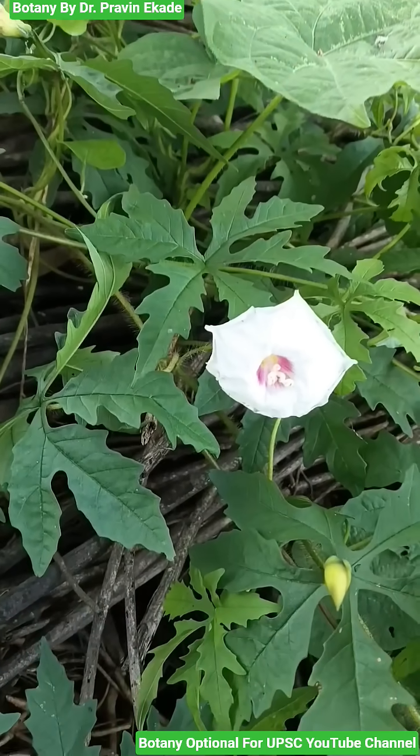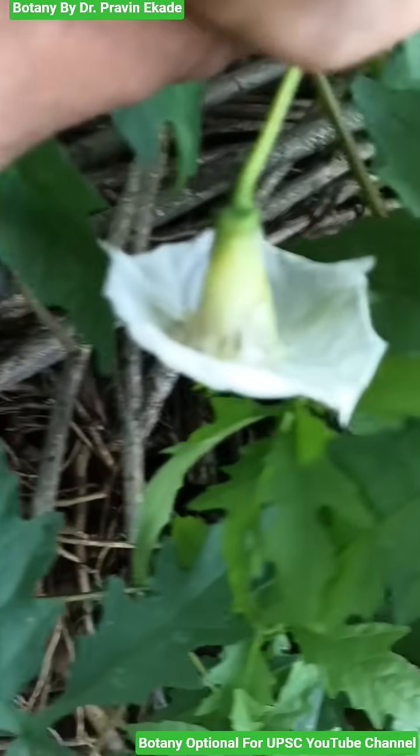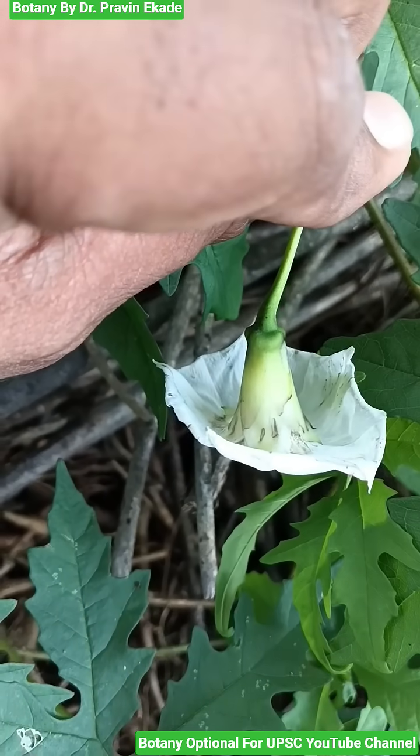Observe the flowers. The flower's corolla is whitish in color and a gamopetalous condition is present — that is, all the petals are connected to each other.